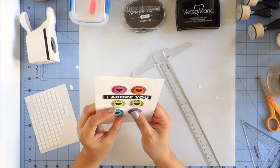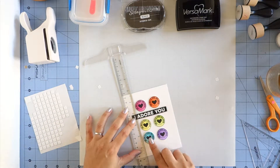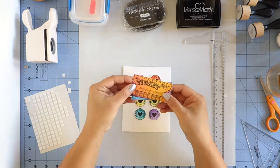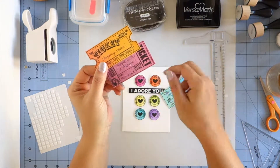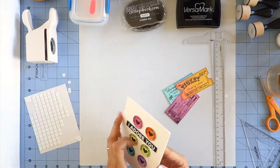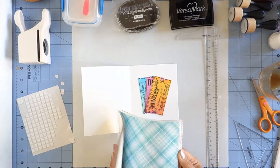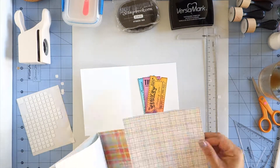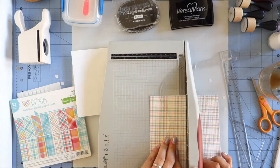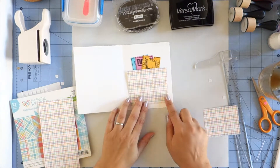I decided to make this card for my preteen daughter. When I saw the coupons and the tickets inside the DIY coupon stamp set, I thought they would be really cute to give my daughter instead of just money or a gift card. She's at that age where she would rather go shopping and hang out with her friends than receive toys, so this is a fun way to give her something she wants without just giving her cash. On the little tickets, I wrote 'a movie with a friend,' 'a trip to our favorite ice cream shop,' and 'a shopping spree.' I made those off camera but I did it exactly the same way as I did with the circle hearts, using the same inks and ink blending.